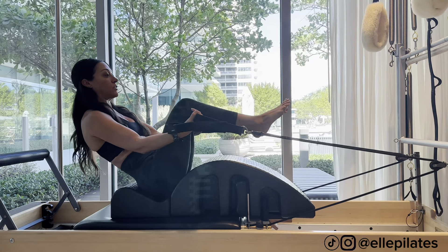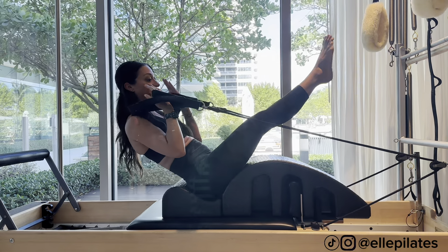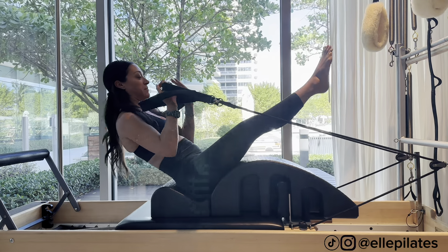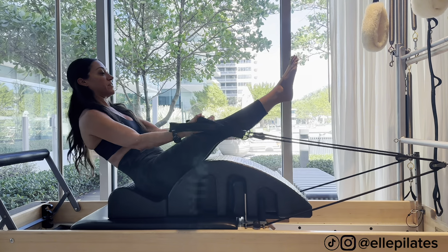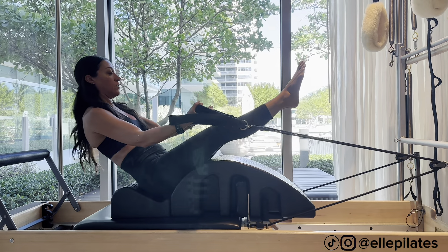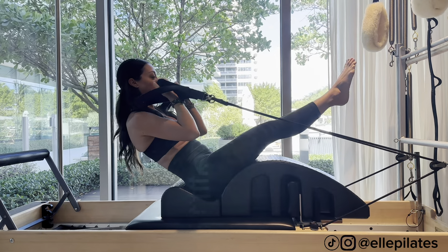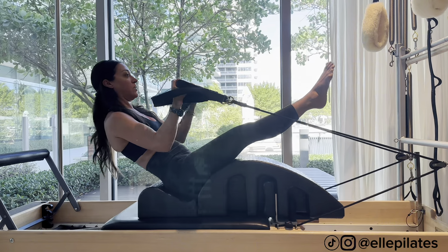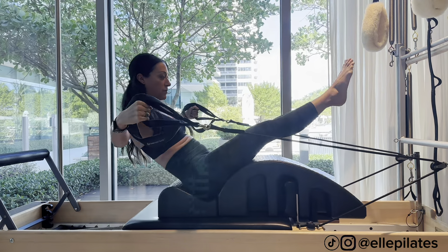If you want a challenge, you can lift the legs to tabletop or do straight legs out. Let's do eight of everything — five, four, three, two, last one. Rest, then go straight on to the next one. I'm going to open up like a reverse tuck.